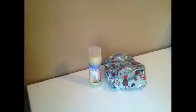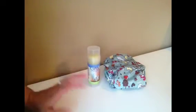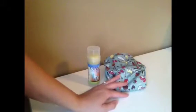Hey everyone, so I have two products here to share with you. They're both from Grovia. This is Grovia's Magic Stick and their all-in-one one-size cloth diaper.